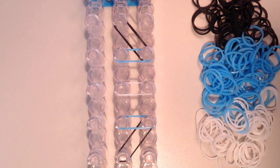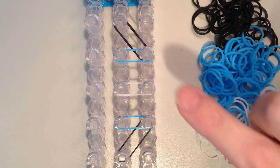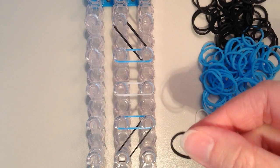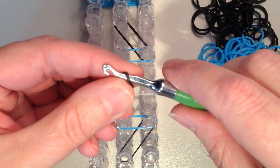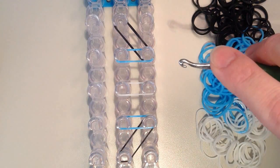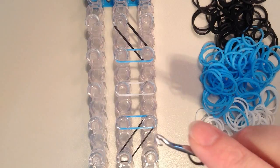Now what I need to do is take a band that is going to be the cap band. It's going to be at the very bottom, going across all three rows here. I'm going to use black for that, and I do want this to be doubled. So I'm just going to place it on my hook, twist, and put it back on. It is going to be a long tight stretch to get it across all three of these.